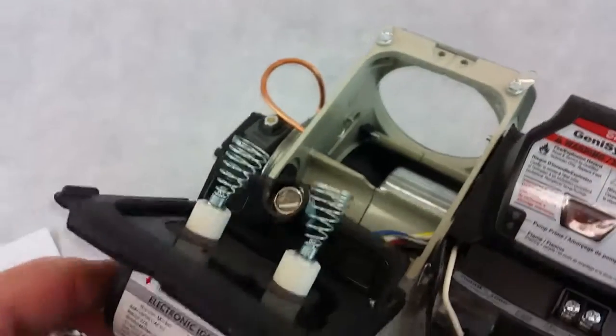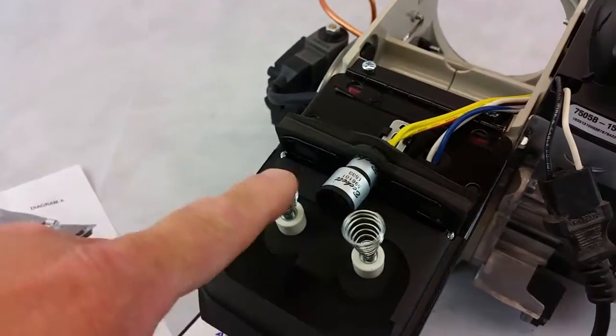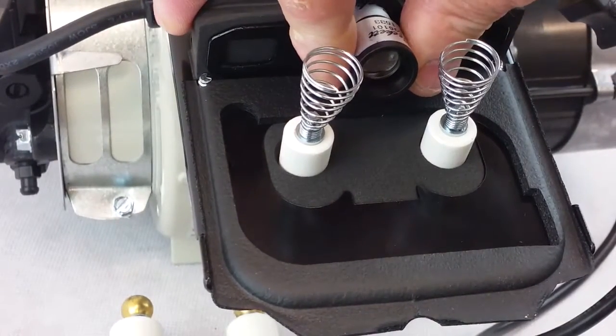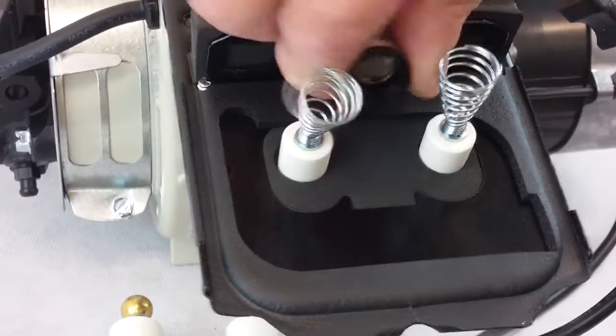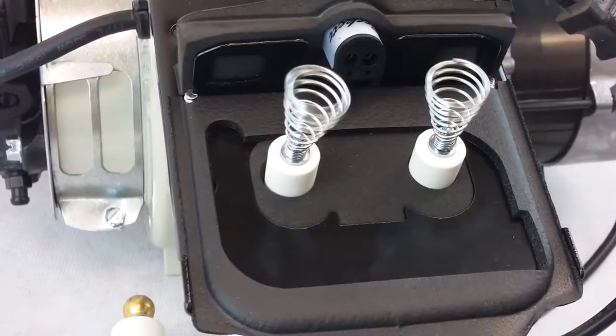Then flip back the transformer, exposing the high contacts. Next, here is the cad cell eye — you're going to either cover that with some duct tape or remove the cad cell altogether.